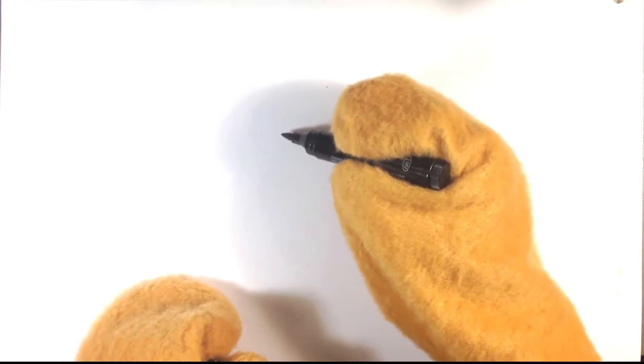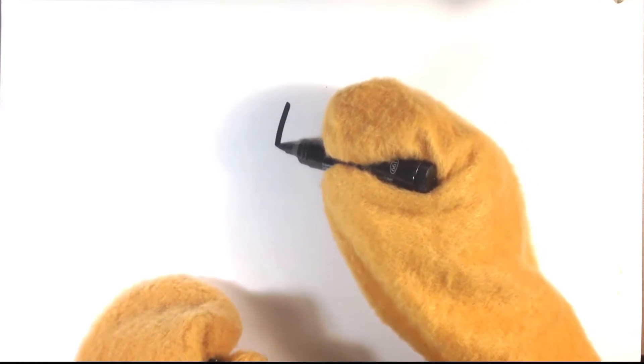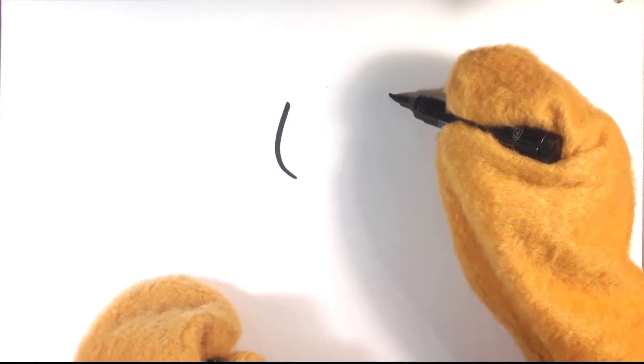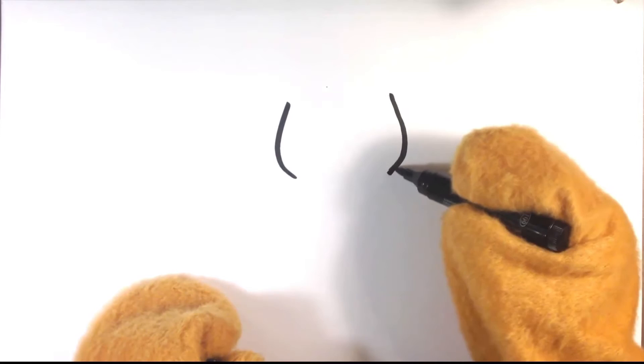I'm actually going to be using this marker. This marker is a pretty awesome marker. If you want to know what it is, I'm going to write it in the description below. Please check that out. So let's get started.